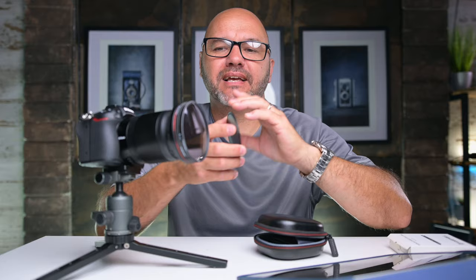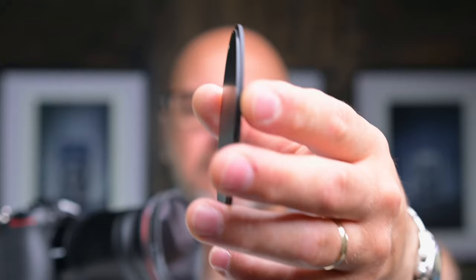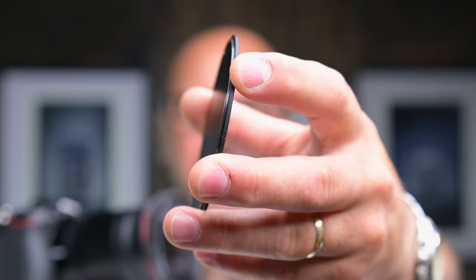The only downside for me is the ergonomics of the filter cap. I would like a little bit more of a rebate inside — you can see it's very very thin — trying to get your fingers in there and pull it off. The magnets are actually quite strong, so that was the only issue I've ever found. But apart from that, the rest of it has been an absolute dream to use.